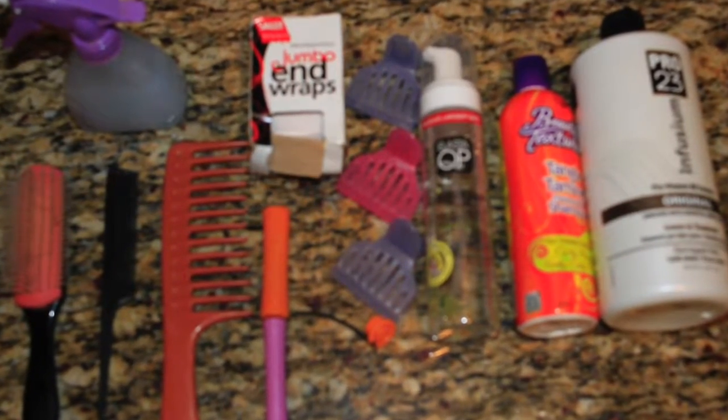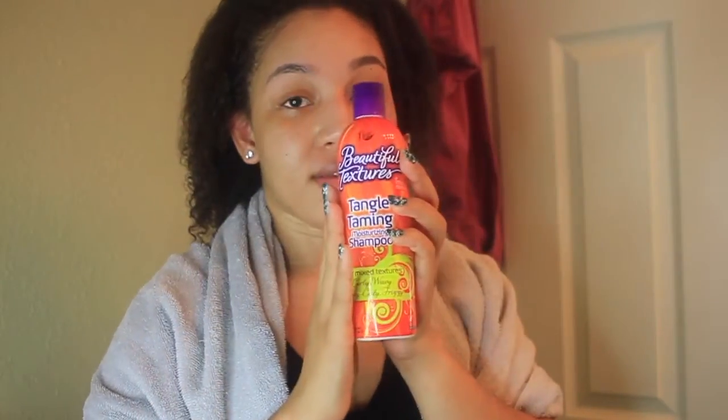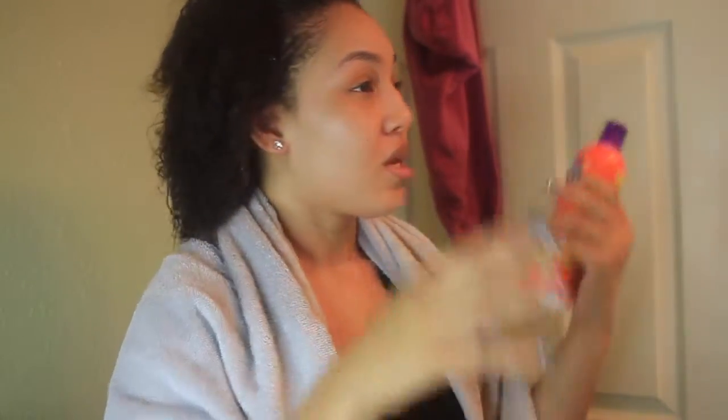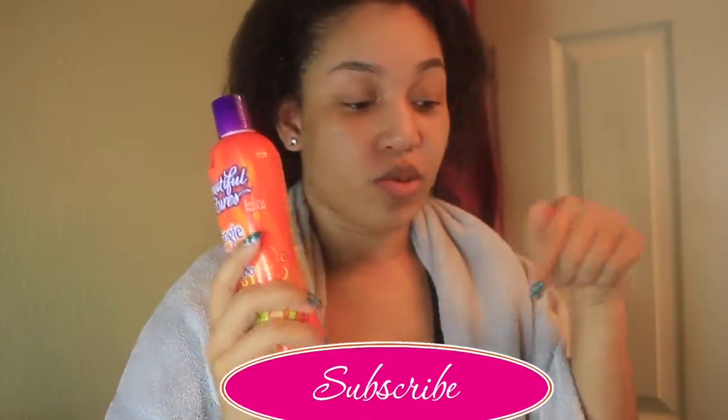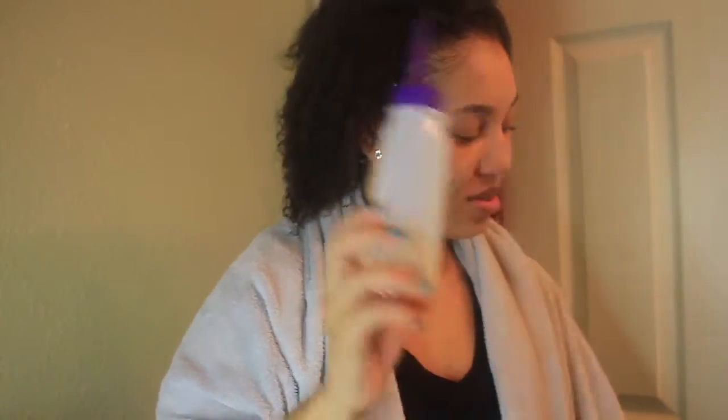Hi everyone, these are the tools you're going to need to get this look. The first thing I like to do is shampoo my hair with a sulfate-free shampoo — this is Beautiful Textures, but you don't have to use this one. I love it because it's sulfate-free. Just make sure you cleanse your hair really well; you don't want any debris, oils, or anything left in your hair.